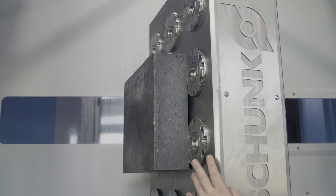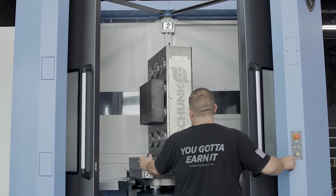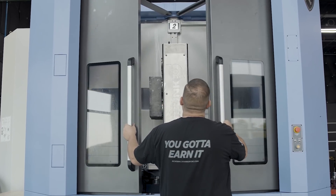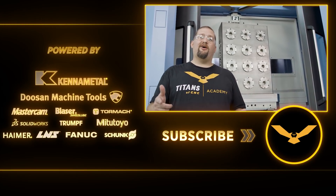And now we're ready to cut some chips. Over the next couple of weeks we're going to be releasing some videos that will show you how to machine cast iron efficiently, and in the process we're going to be making a super awesome gear housing. So if you like what we're doing, please like and subscribe — we're going to be bringing some crazy content your way.